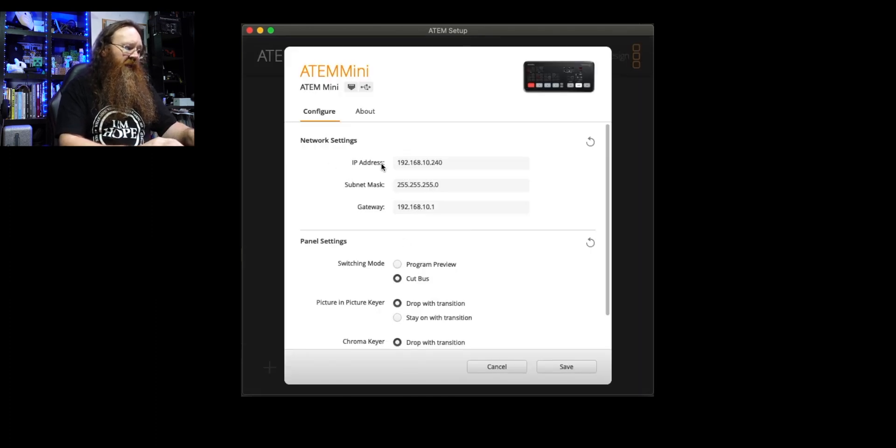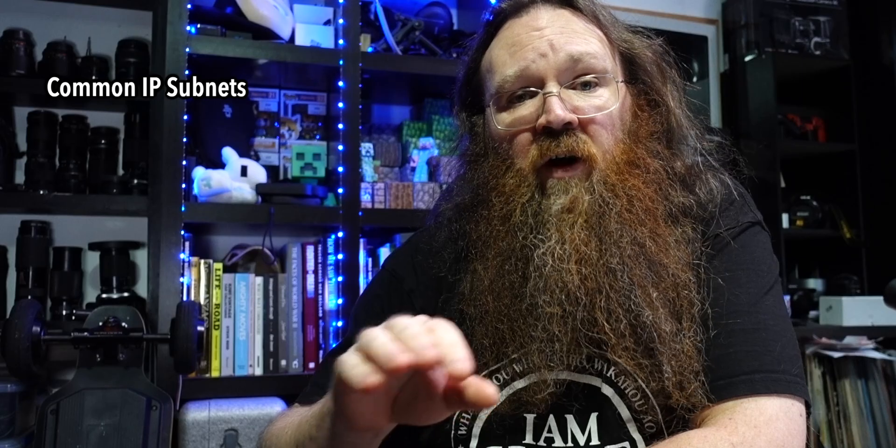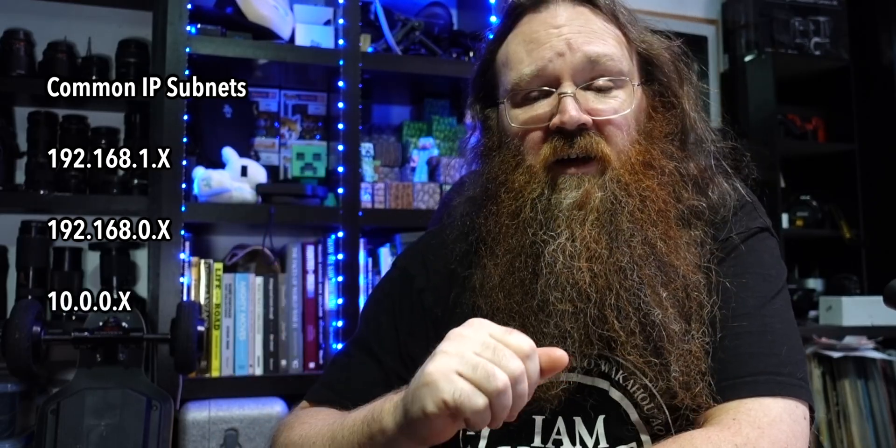In here you can see the IP address of the ATEM Mini, the gateway address, and the subnet mask. The default IP address and gateway are in the 192.168.10.x subnet range. That's because by default Blackmagic assumes you'll want to put this onto an isolated network with other Blackmagic devices, so that if you plug it in it's not going to conflict with something else on your local network. Most local networks have an IP range of 192.168.1.x or 192.168.0.x — very seldom do they use .10 out of the box. They could also be 10.0.0.x if it's an older device.